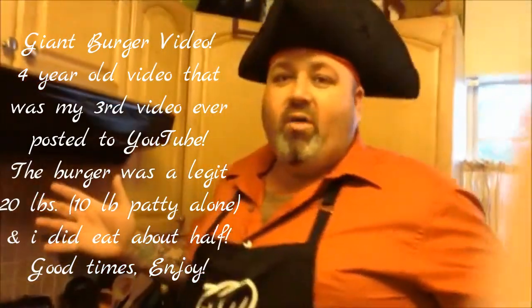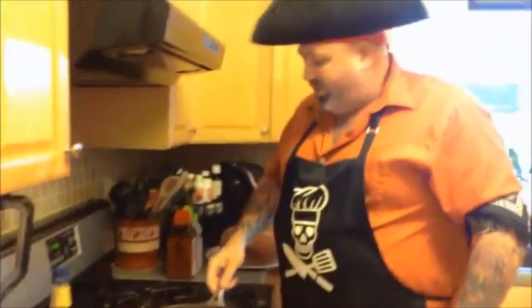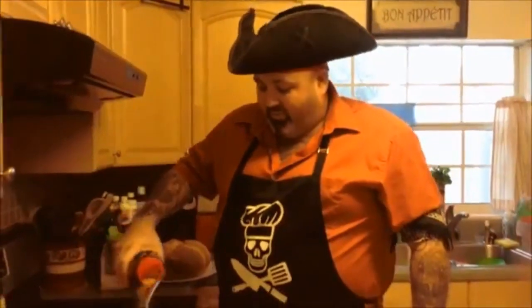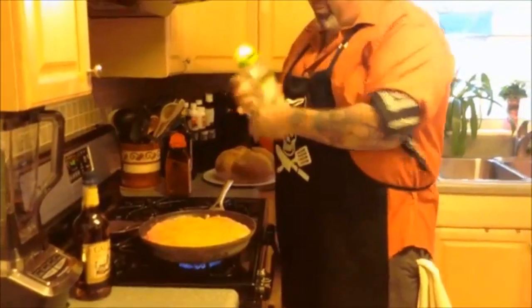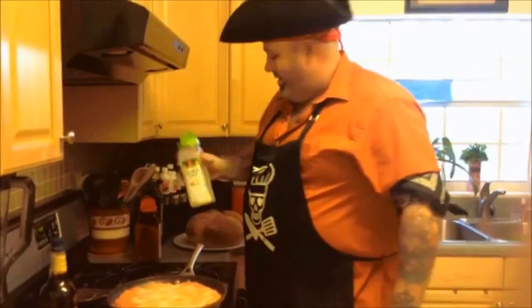First thing we start off with, we need that big beef patty and we got one. We got five pounds of delicious beef. We're making a big old cheeseburger, gonna fire it up. You got to make sure and season your stuff, otherwise it just doesn't taste as good as it really could. Sometimes your beef's been out too long if you've been on the ship for a while. But when you're making cheeseburgers for the pirate horde you want to make sure you do your best.